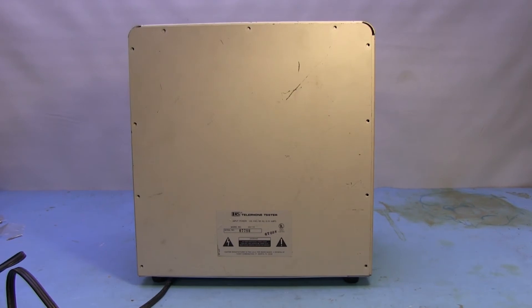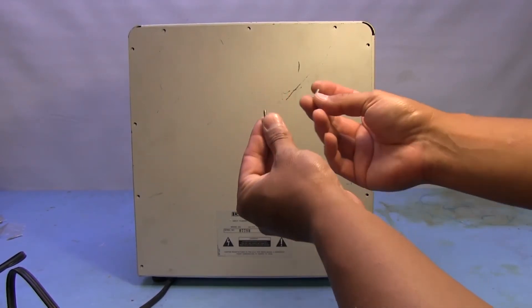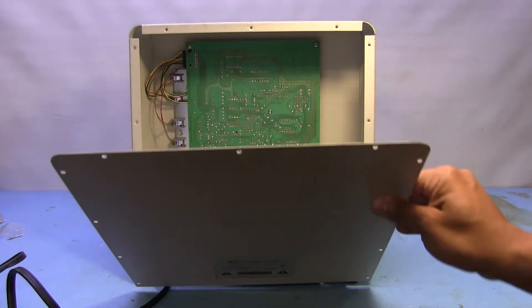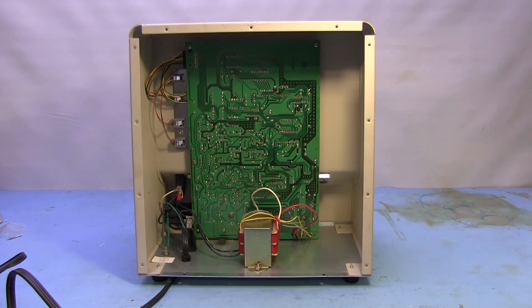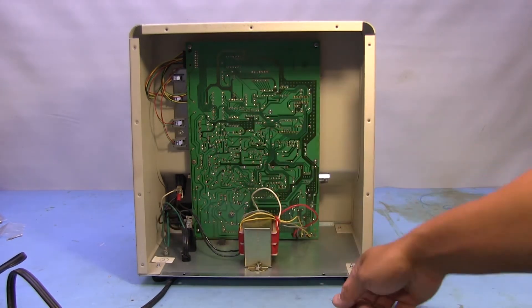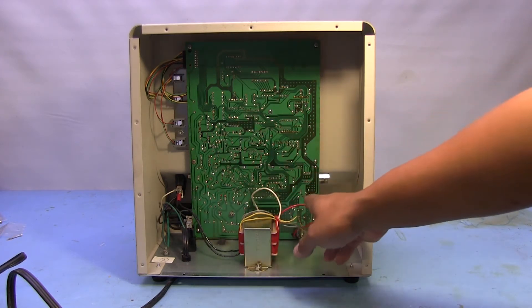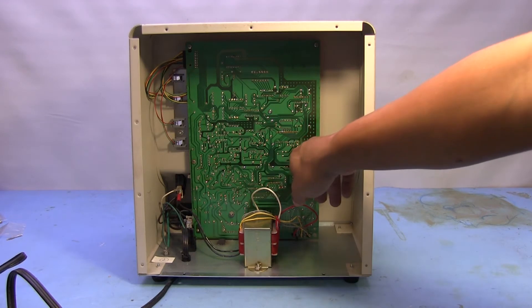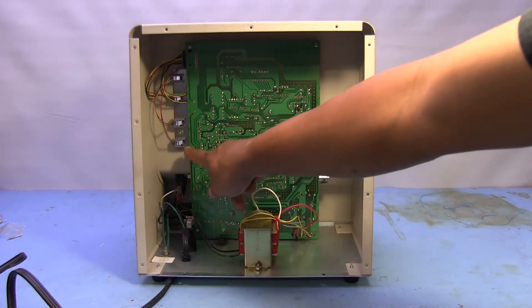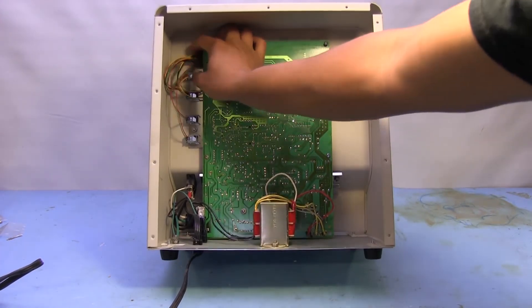I removed all the screws from the back and the ones from the bottom. One little thing I noticed is that all the screws on the back of the unit had a washer on them but the two on the bottom don't — not that that really means much, just a little note. Now this lid just comes right off. There's a lot of empty space in this thing — it's just like a big box. We've got our transformer on the bottom for power, and then obviously our control board with everything on it. All our jacks right there on the front plug into the top via a connector, so that should just come right off.